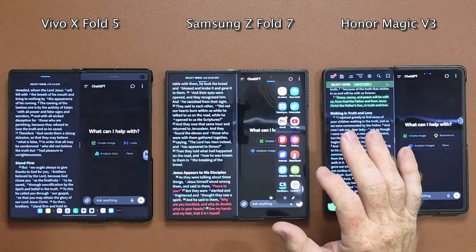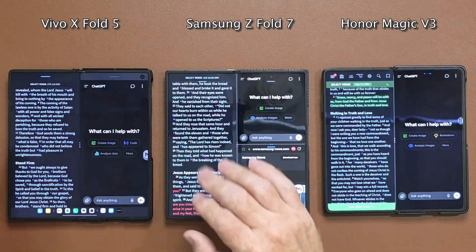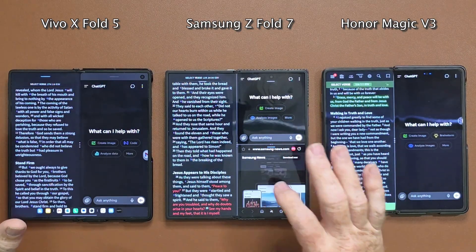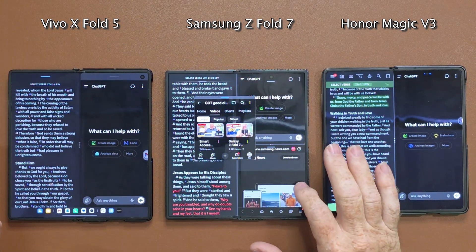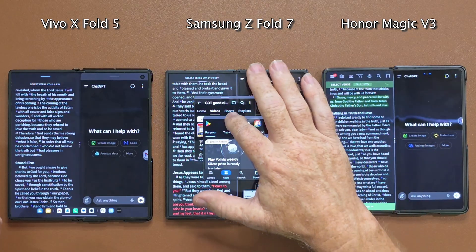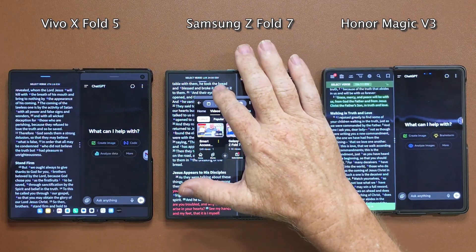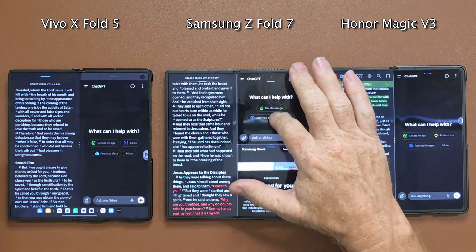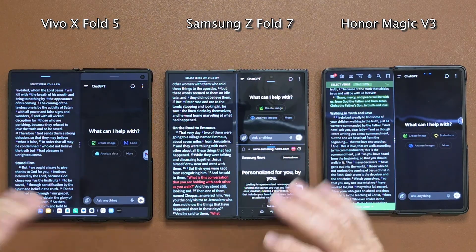On the Samsung you can actually do more than three. You can split the screen with another app to get three visible, then open floaters to get four, five, even six apps on the screen. But do they really do you any good? Not really — they're just all in the way of each other. You've got three apps you can meaningfully work with, and with the slightly larger screen than the previous model it works a little better, but I don't really care for it.